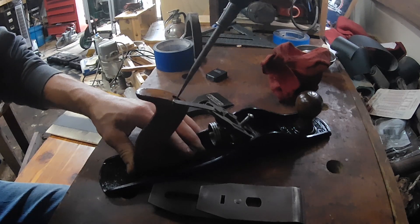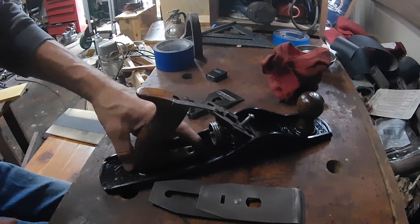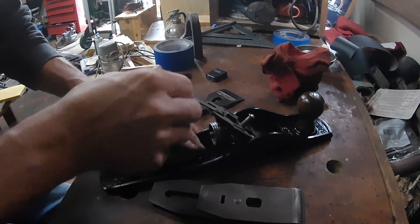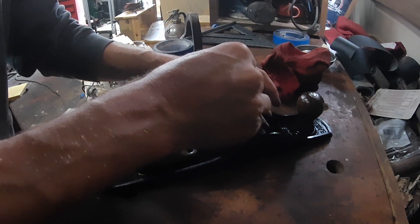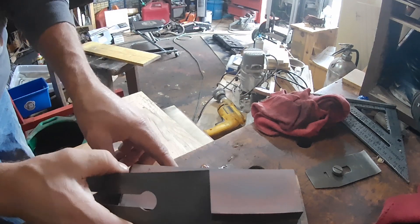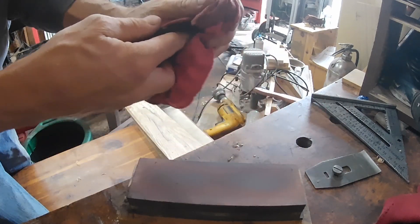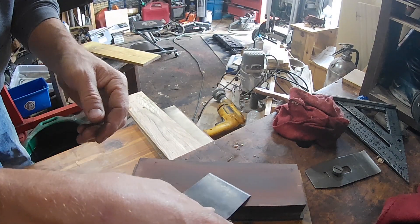I will be getting a screw for that eventually — I've got some spare hand planes I can probably snatch one off of that are no longer good. I put four coats of polyurethane spray on the knob and the tote. For sharpening we are using the X stones — starting right on the 1000 grit because there were no dents or anything and it looks fairly sharp to begin with, so we're going to start with just the 1000 grit.